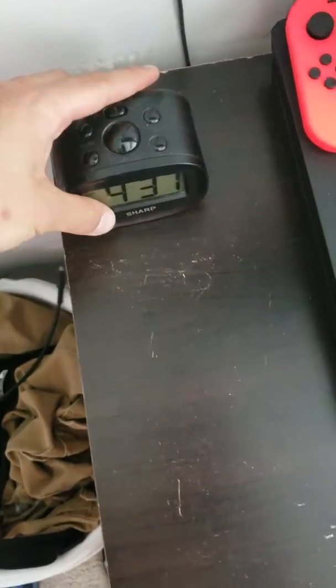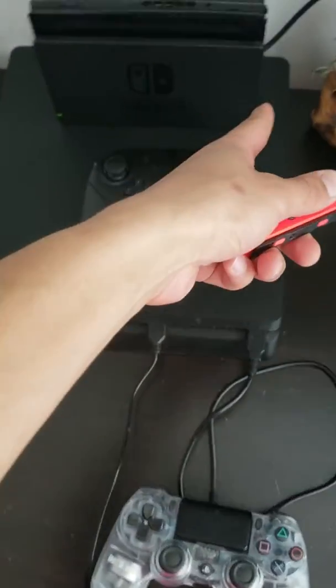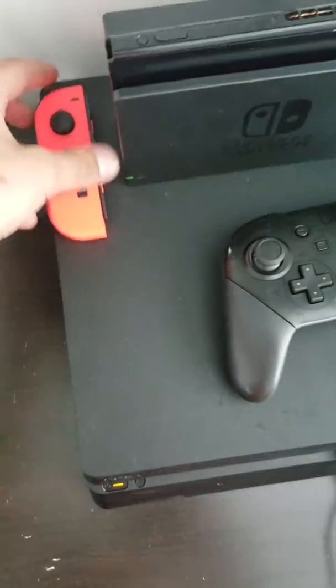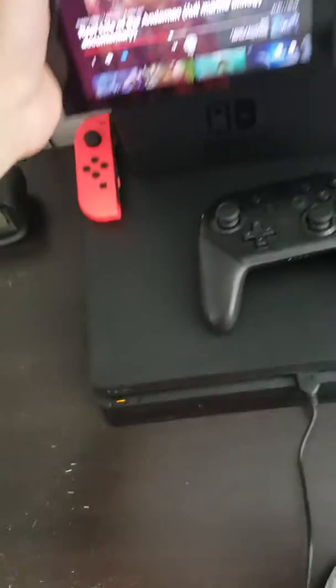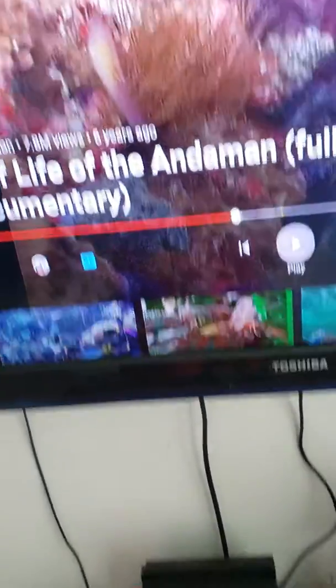Starting off, got a little clock so I know what time it is. Got a Joy-Con here — the reason there's only one is the other one broke. Yes, I did rage and ended up breaking it by accident. This is my Nintendo Switch, just a normal Switch, the normal $300 one you would buy. I put it into the adapter and it goes into my TV.